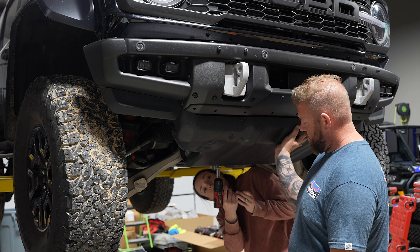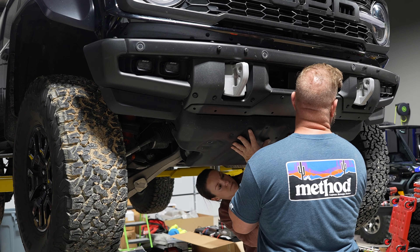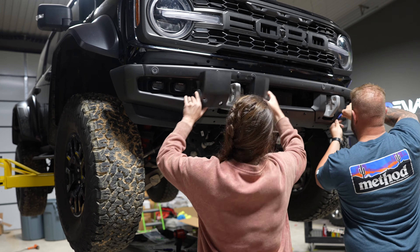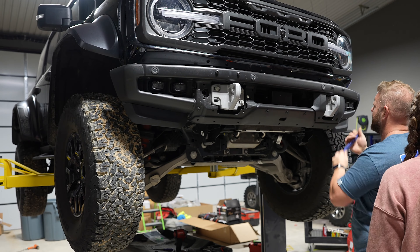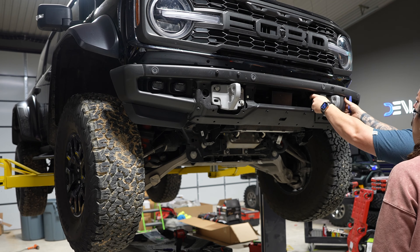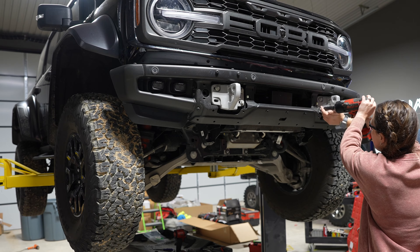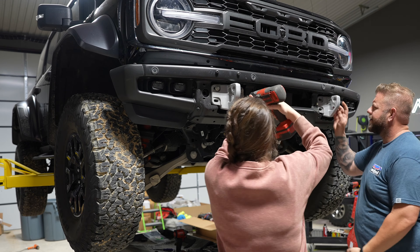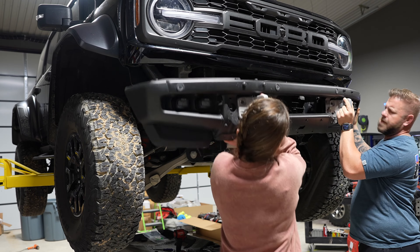When I first got this Bronco Raptor I swapped the front tow hook covers with my original Bronco, so these are much shorter. Either way, start by removing the push pins, then use a 15 millimeter socket to remove the bolts from both the skid plate and the tow hooks. Once the bolts are out of the tow hooks you can remove the entire front bumper. Make sure to unclip the wiring harness before you remove the bumper — we forgot this step.